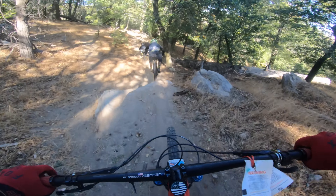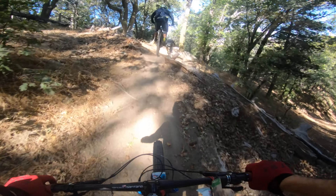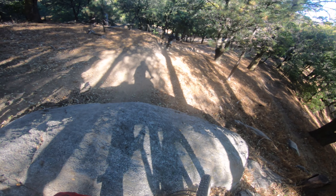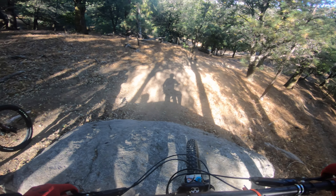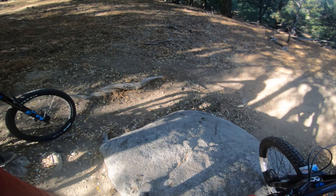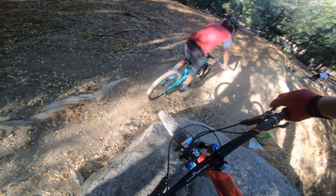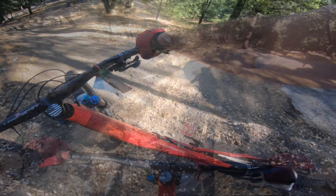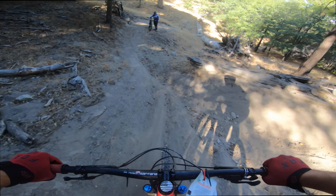Drops! So this is a roller. You can roll this. I wasn't. It was a wall.